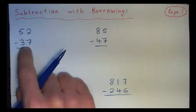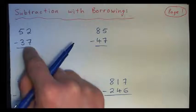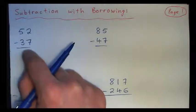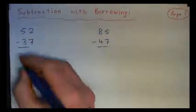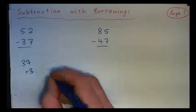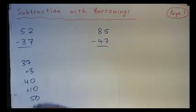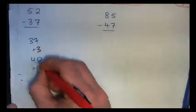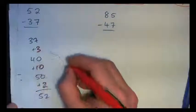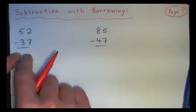See if you count on from 37, you would get three more is 40, and then 10 more is 50. So 37 plus 3 would be 40, and then plus 10 would be 50, and then plus 2 would be 52. So counting on from 37 we've got 3, 10, that's 13, and 2, 15. So the answer would be 15. The answer is 15.